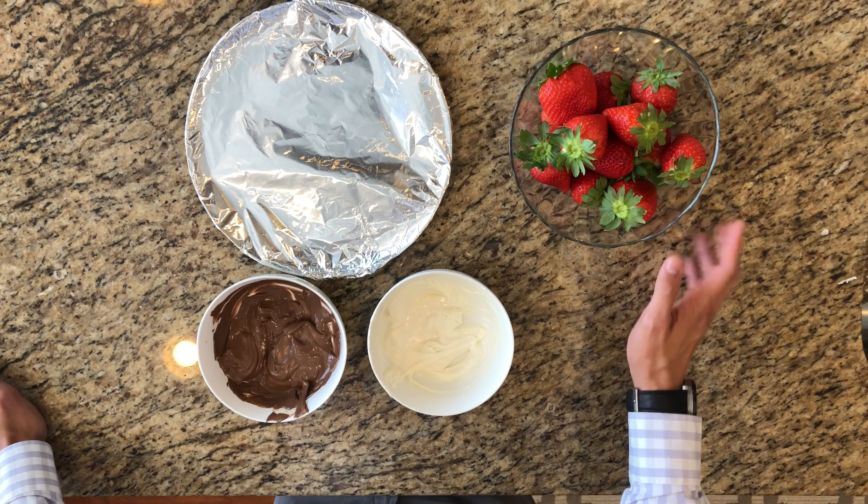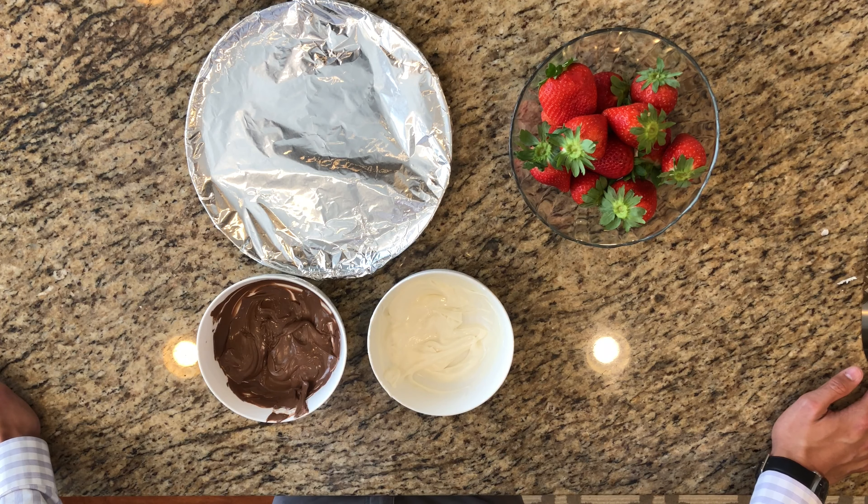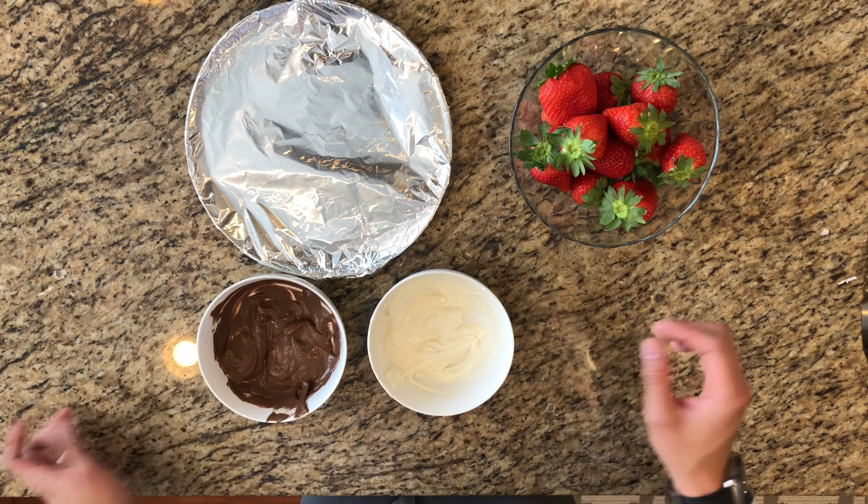All right, so after you've washed the strawberries, all you gotta need is melted chocolate. Nothing too fancy about that, just put it in the microwave and stir it every 30 seconds or so until it looks something like this.